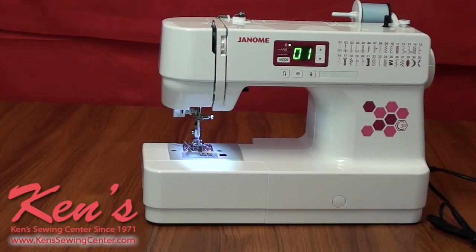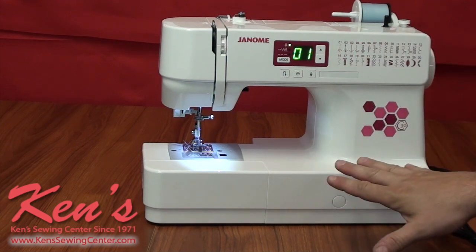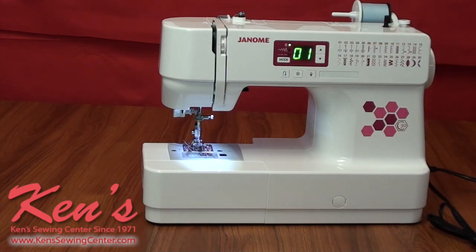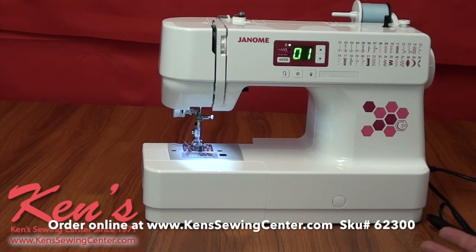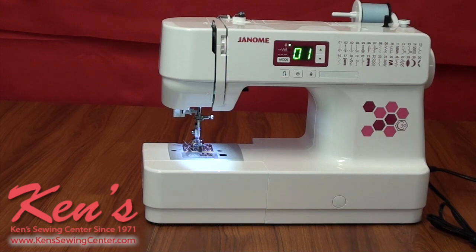That takes the stress and frustration out of sewing. The C30 is a very good all-around machine — great for a beginner because it's so lightweight, and a perfect backup machine to take to sewing or quilting classes. Feel free to give us a call. We're here to help you anytime and answer any questions you may have on the C30 or any other Janome machine. Never hesitate — reach out and call us.